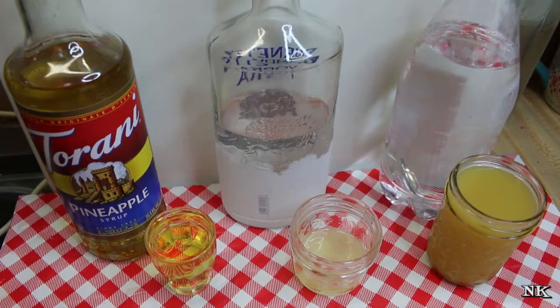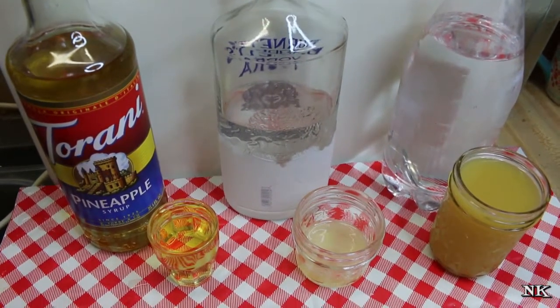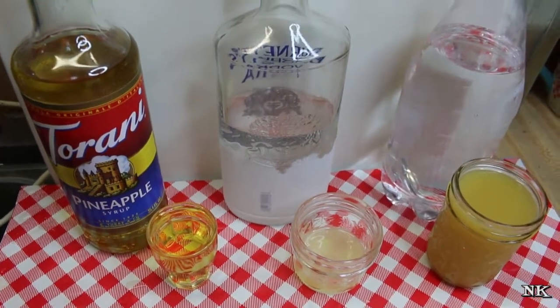Today we're going with a play on a vodka Collins. We're gonna be using Turani pineapple syrup, some really cold vodka that I store in my freezer, some lemon juice, and some fizzy water.